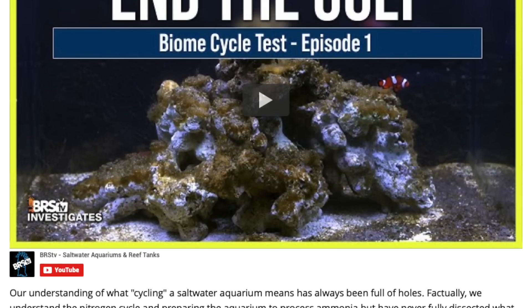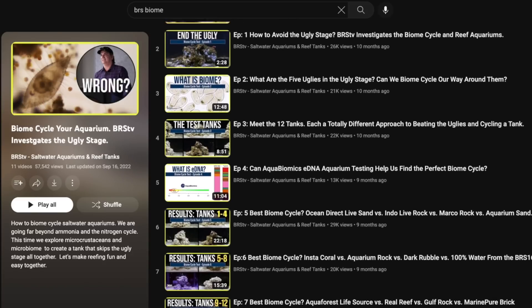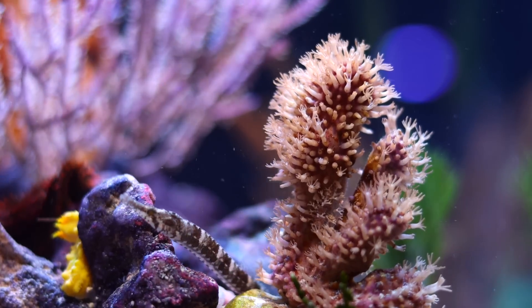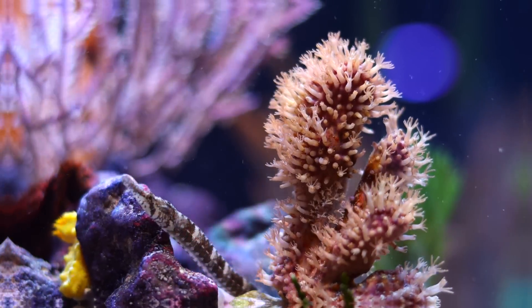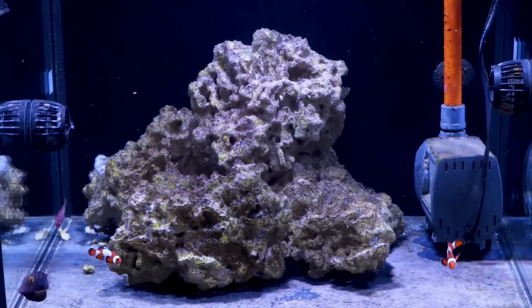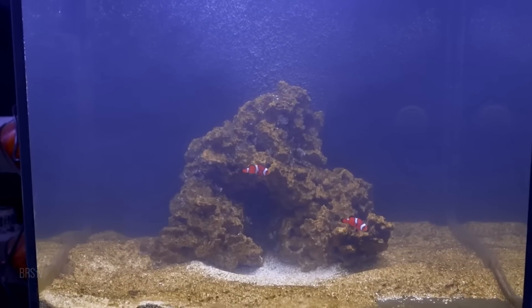With the nitrogen cycle complete, now we turn to the biome cycle. This is a new concept in our hobby that the BRS Investigates team has been leading the way on through their six-month biome series. If you really want to nerd out, watch the entire series — it's groundbreaking and well worth the time. A biome is a community of organisms, both big, small, and microscopic, that live within and on your rock work, your sand, and your coral. When there's a harmonious balance between these competing organisms, the result is a visually stunning aquarium. But when there's a biome imbalance, the uglies appear. There are five common photosynthetic uglies we encounter in our systems, and our goal with biome cycling our aquariums is to lessen the severity of or completely eliminate the uglies from even showing up. This can be a complicated process that can take several months to achieve a balance, but there are a few things we can do right from the beginning to encourage that balanced biome from taking hold in our tank.